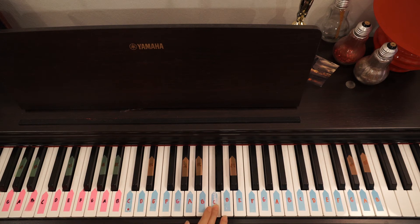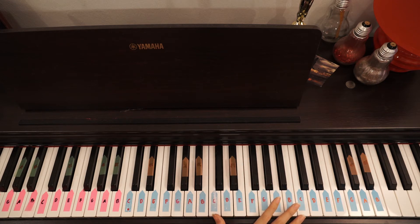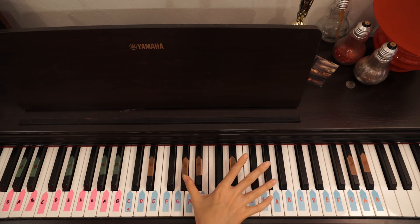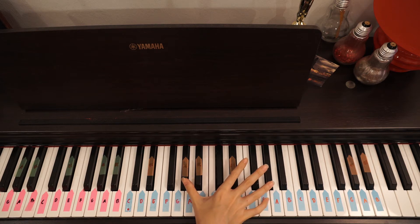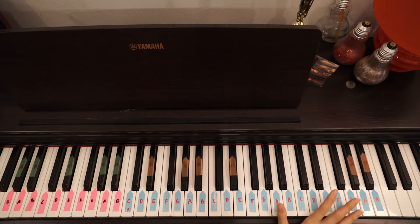And then you go again. Now you just press C, then B minor, C, B minor — and then you go to octaves. So you go A minor octaves, then C octaves. If you're not comfortable pressing octaves, you can just press A minor alone, then C alone. But I like to press it as octaves — so A minor octaves, then C octaves, then G octaves.